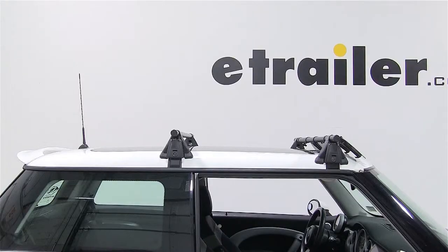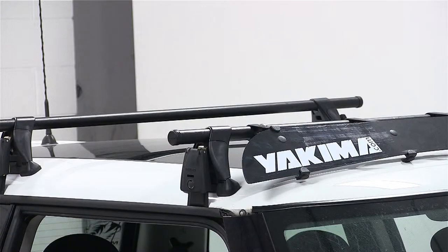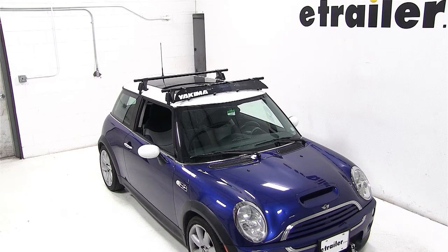And that completes today's test fit for the 44 inch fairing from Yakima for roof rack crossbars, part number Y07048, on our 2004 Mini Cooper.